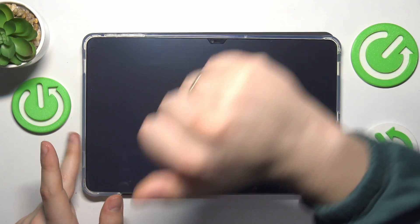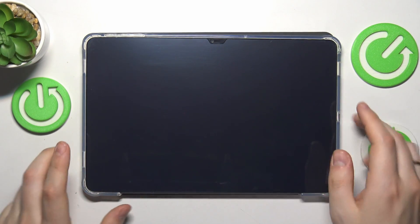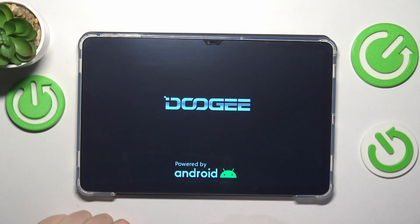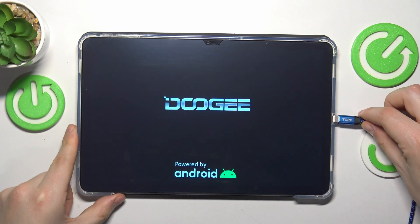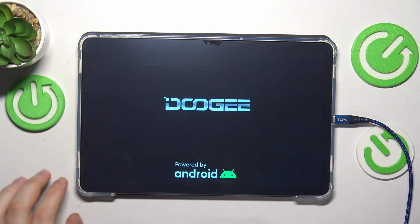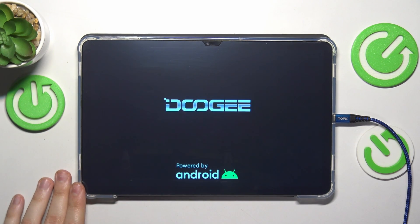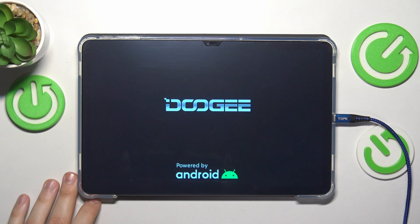Press the power button and now just wait for the bootloader interface to appear. You will also need to connect your tablet to a PC, because that's where you'll load something into the bootloader from. So make sure not to forget the cable — connect your tablet to your PC or laptop, just any computer.